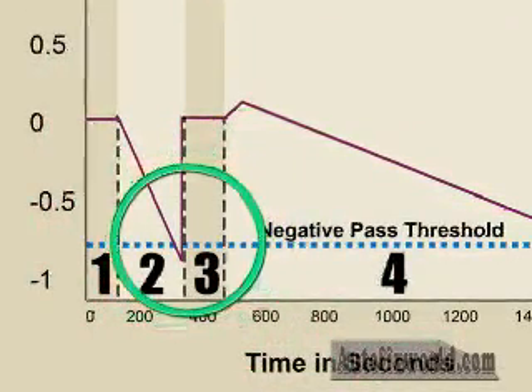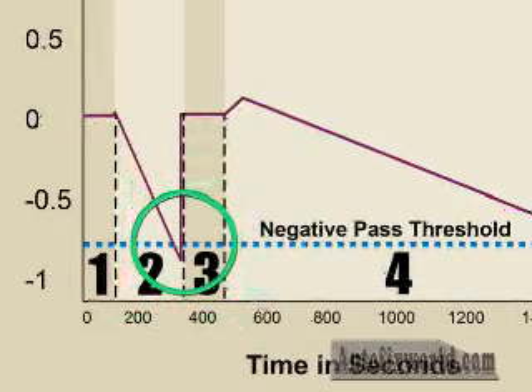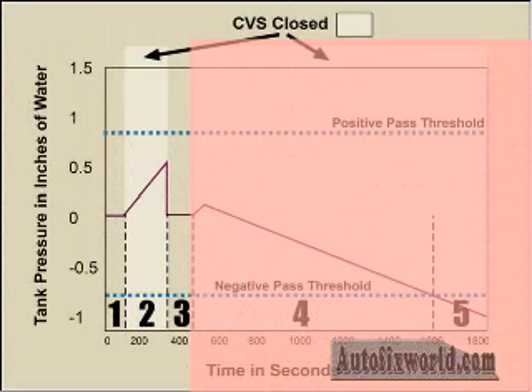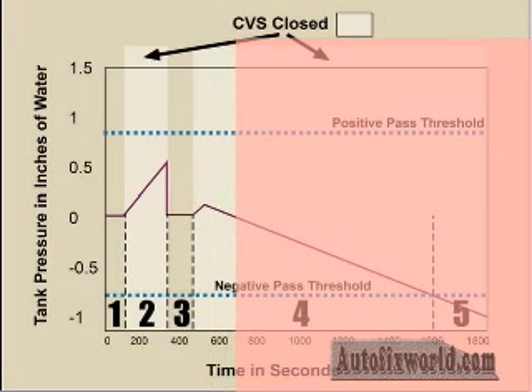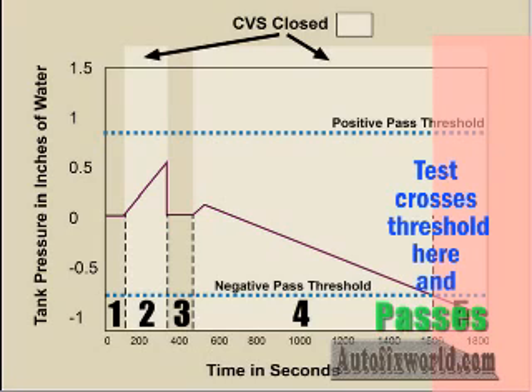If no pass is recorded, the system will continue the test. EVAP system pressure is monitored periodically as the test proceeds. Depending on the fuel level, ambient temperature, and other factors, the pressure inside the tank should change from the original reading when the test first started to run. If the fuel cools, a vacuum will be measured if there are no leaks. If the fuel gets warmer, a pressure may be recorded. If the pressure changes enough to indicate either increased pressure or a vacuum, the test passes. If pressure changes too little or not at all, the vent valve opens temporarily and recloses. The test is then repeated.